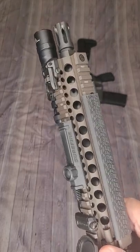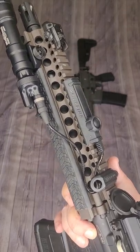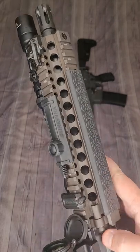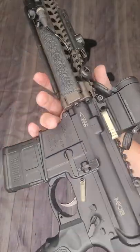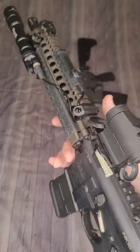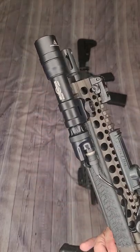Daniel Defense is well known for their barrels, and this is one of their nicer examples. The rail on this is a RIS 2 rail — these were made for SOCOM for a really long time. There are six bolts here for lockup, so that thing is not going anywhere. You could drop it off a cliff and it would be happy on the ride down.